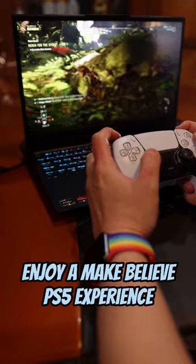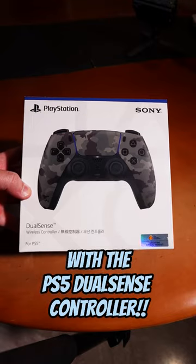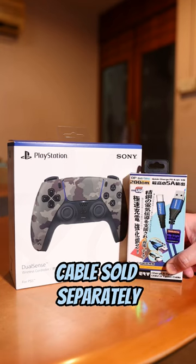Enjoy a make-believe PS5 experience on your PC today with the PS5 DualSense controller. Cable sold separately. PlayStation.